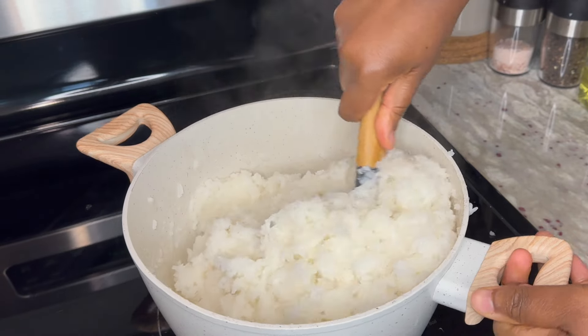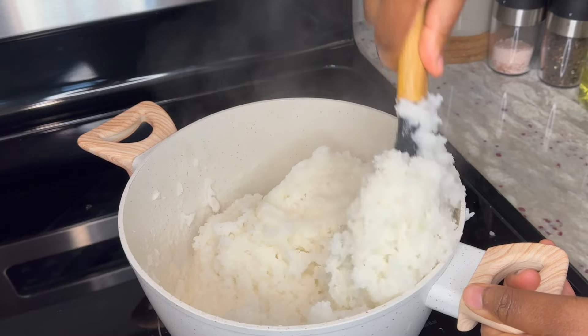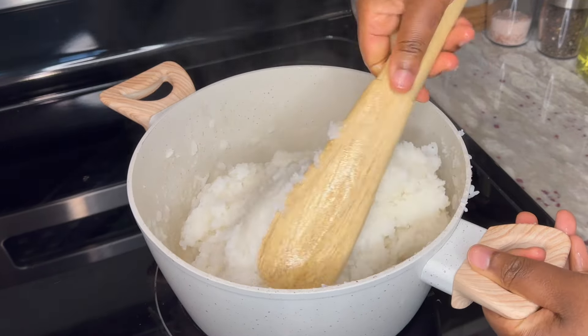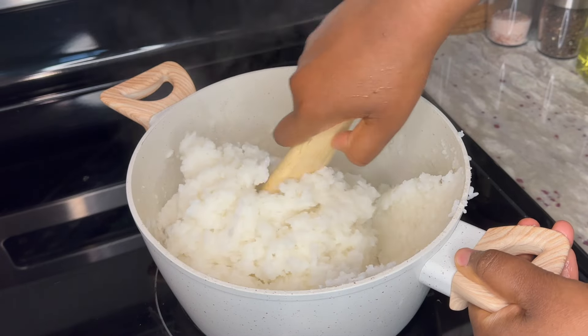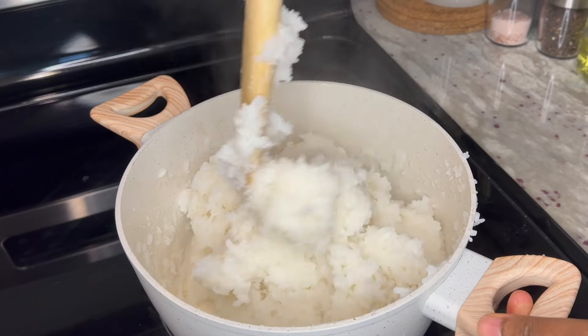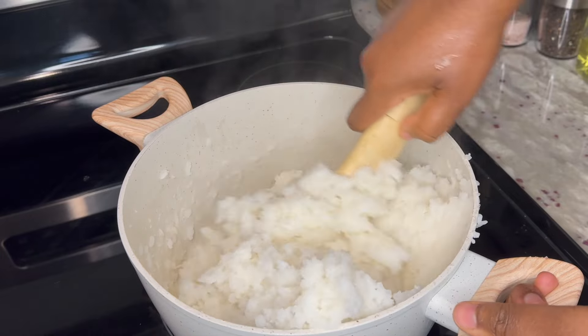I'm not quite sure why I thought using this spatula was a good idea, so I'm going to switch to a wooden spoon — that should do the job much better. With the wooden spoon I am going to mash and knead the rice against the side of the pot, as you see here.